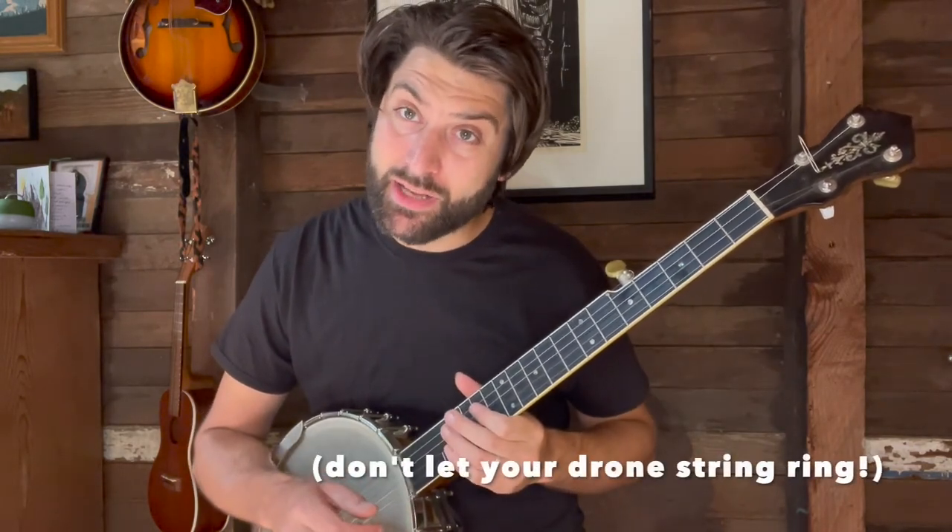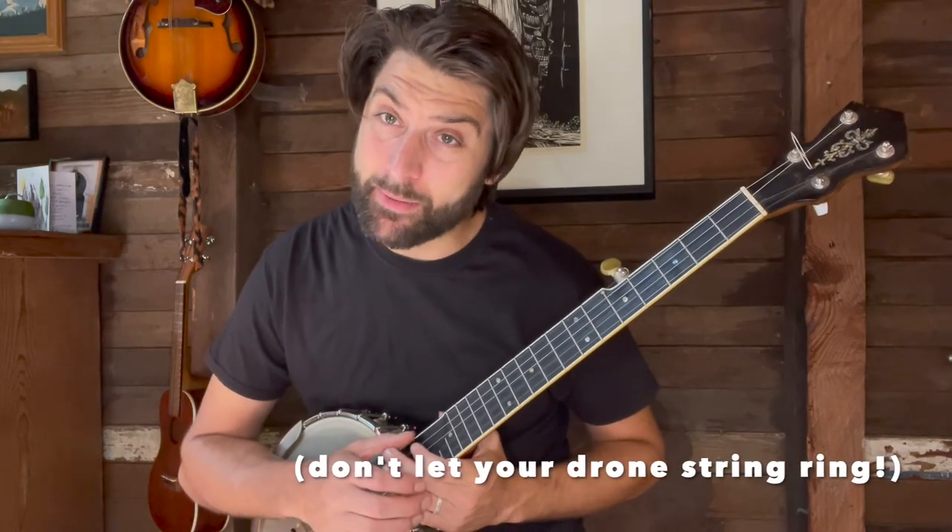You can hear sometimes this is ringing the whole time, and sometimes that'll work and sometimes it won't. Enjoy chunking and hit me up in the comments with any questions.